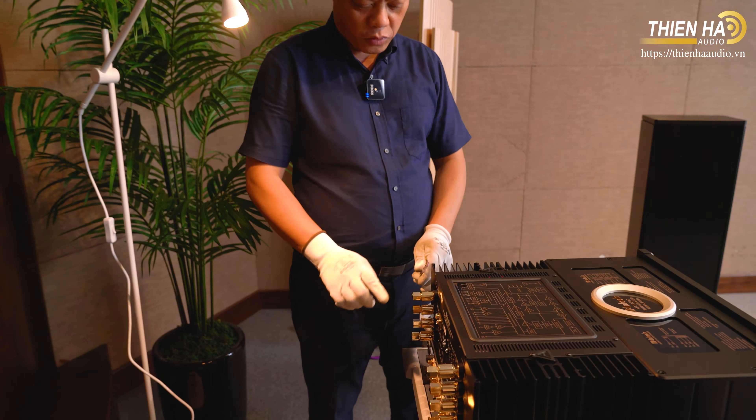Đây là một chiếc âm ly đến thời điểm này là hoàn hảo, với công suất và trọng lượng trên gần 40kg. Nhìn mặt trước, các bạn sẽ thấy 2 cái núm volume - đó là đặc trưng của dòng Macintosh. Và 2 cái cửa sổ power input/output để biết được decibel. Phía dưới là những núm output 1, output 2 - tức là cái chuyển mạch để mình chuyển cầu khi chơi.